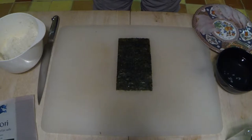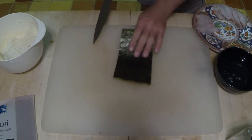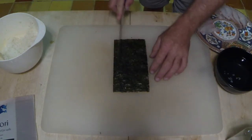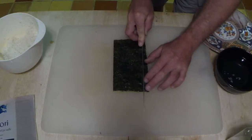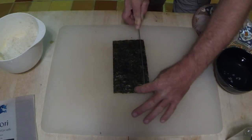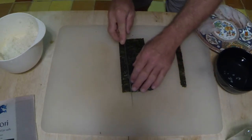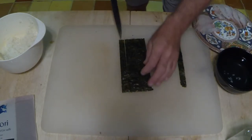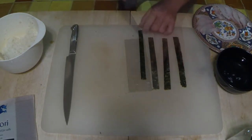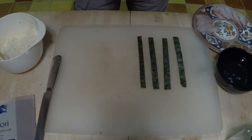Now we're going to make our nigiri sushi, which is a mound of rice with a piece of fish on top and a simple band of nori holding it together. This is a half sheet of nori. Just take it and cut along the perforations — about half of each perforation width is good — to make your bands. Use a nice sharp knife for a smooth cut. We have four bands that we're going to use to wrap our nigiri sushi with rice and a slice of fish to keep it all together.